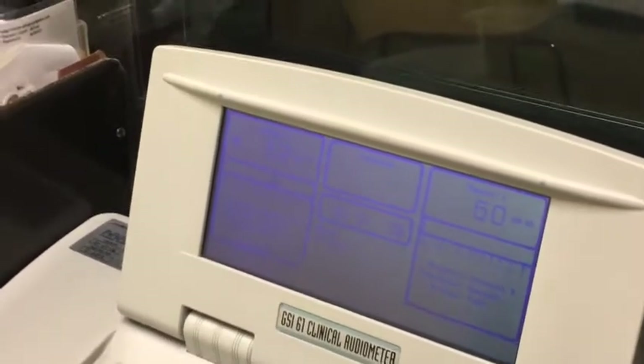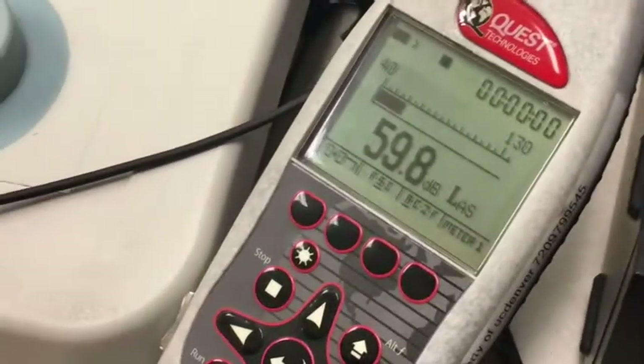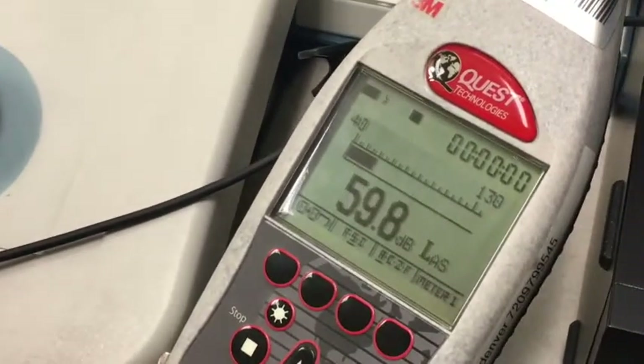In this example, the dial setting is 52 dB HL, and on the sound level meter, the reading is 60 dB A.